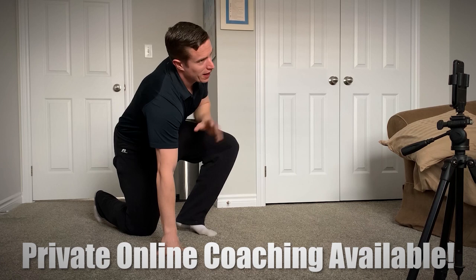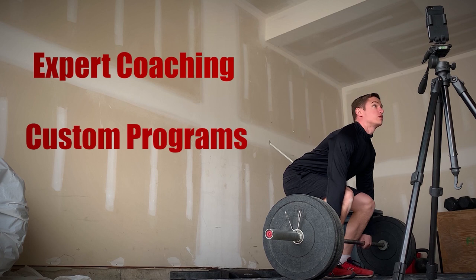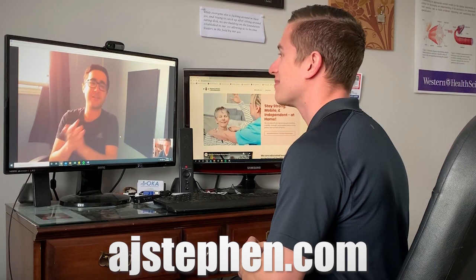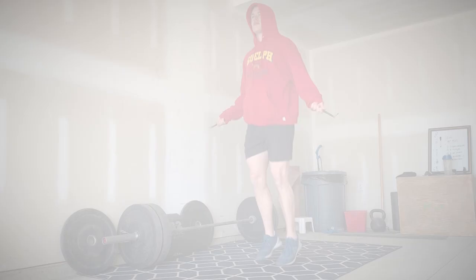Before we take a closer look I want to mention that I offer private online personal training. Take your fitness to the next level with expert coaching, customized programming and accountability you won't find anywhere else. Visit ajstephen.com to book an appointment or learn more about how I can help you become stronger, more mobile and confident in the gym or in the comfort of your own home.